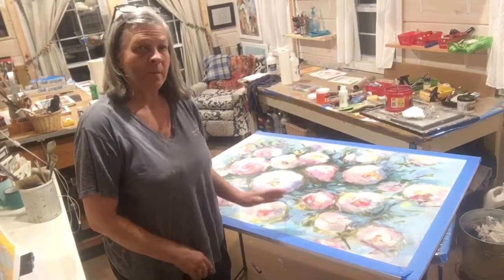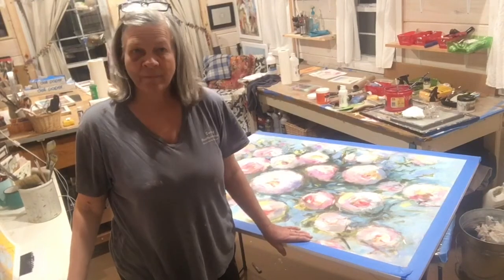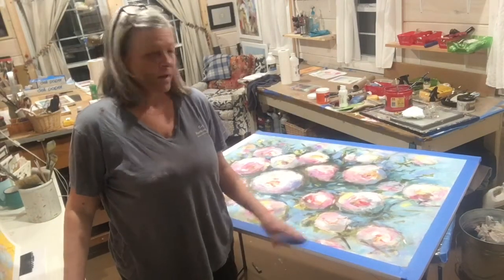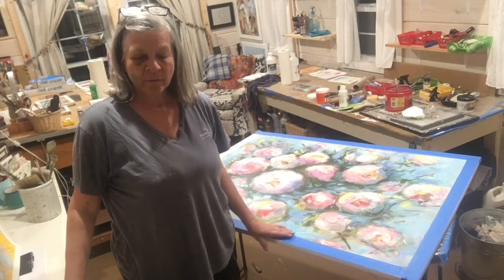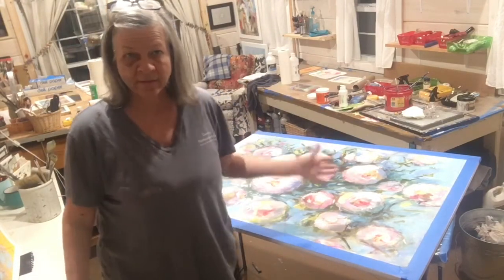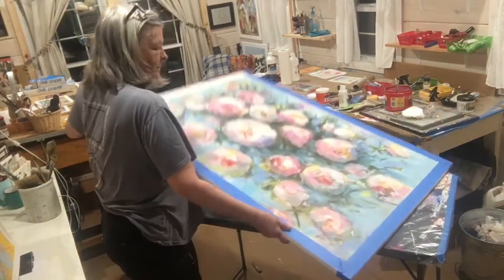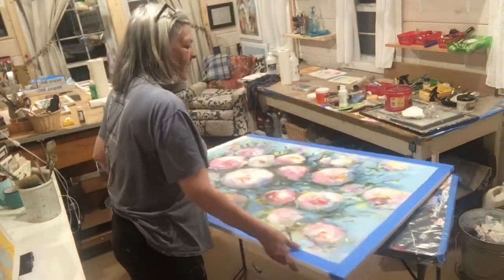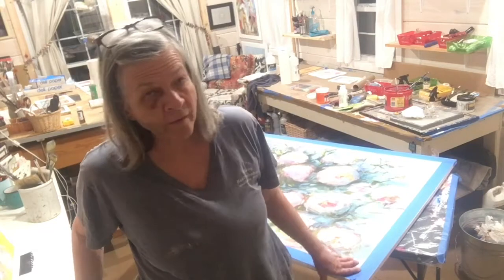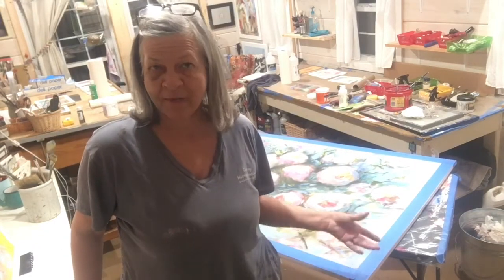I decided to record what I'm about to do because it's drastic, and I think a lot of times artists don't show the ugly parts of their process. I posted this painting I've been working on earlier today — it's a nice floral painting I've been working on for a couple of weeks. Something in my mind just isn't translating to the canvas the way I wanted. I reworked it, thought it was composition, thought it was color, and tonight I decided I absolutely hate it and I'm going to rework it.